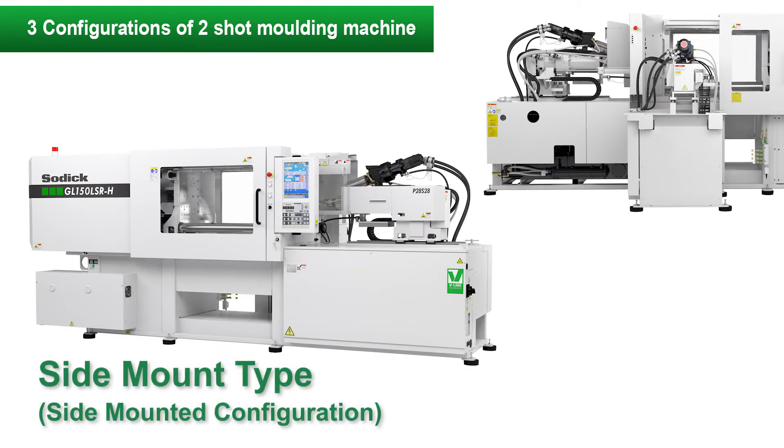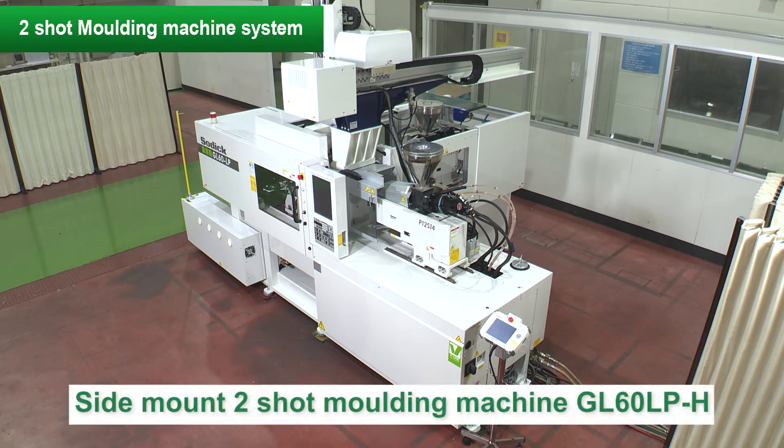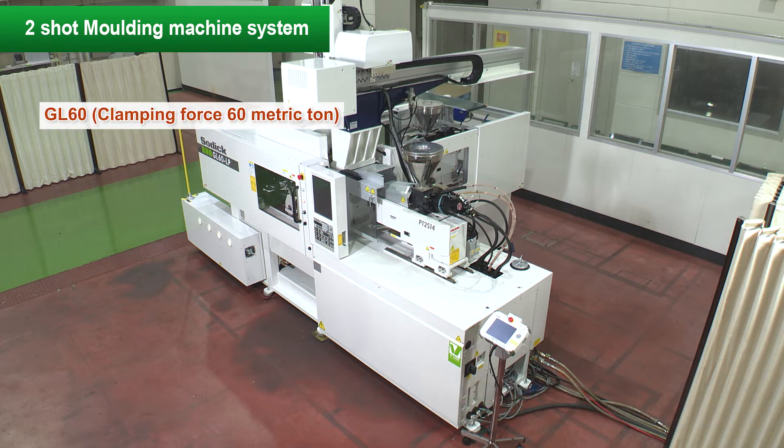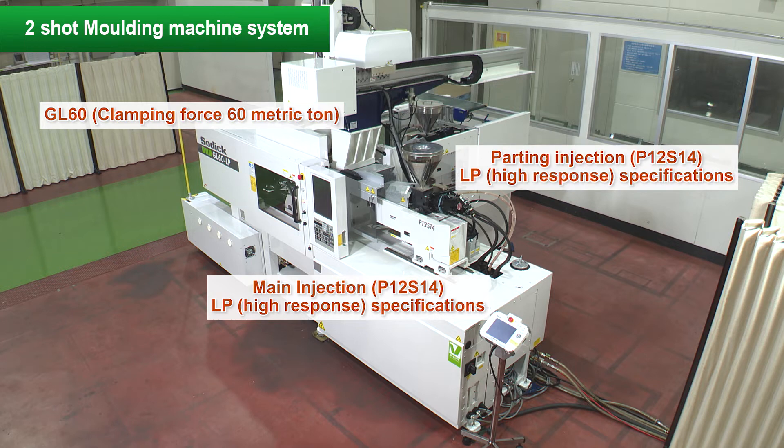Similarly, there is a type in which the second unit is placed on the non-operator side. SODIC standard two-shot machines are the side-mounted configuration. Introducing a two-shot molding system using the side-mounted two-shot injection molding machine GL60LPH. The base machine is GL60 with a mold clamping force of 60 tons. Both main injection and parting line injection are equipped with high-response LP 12 millimeter injection units.